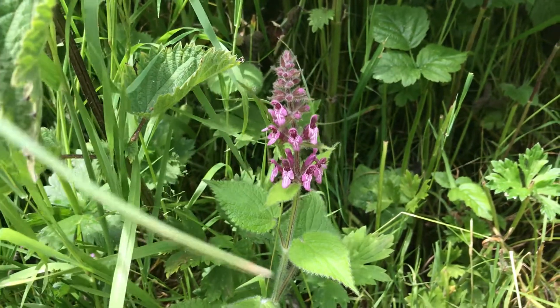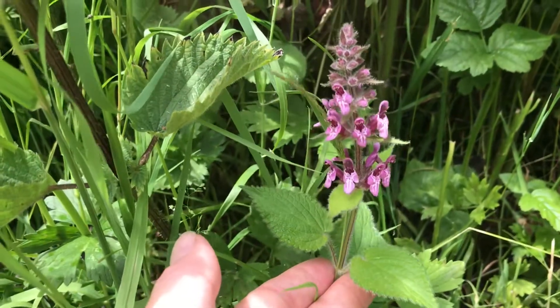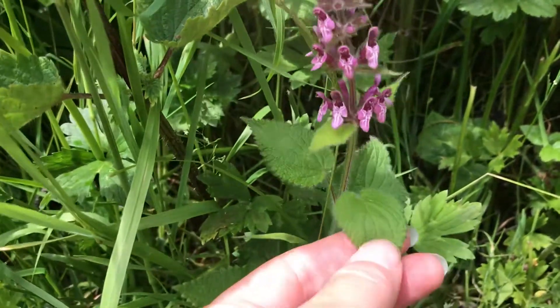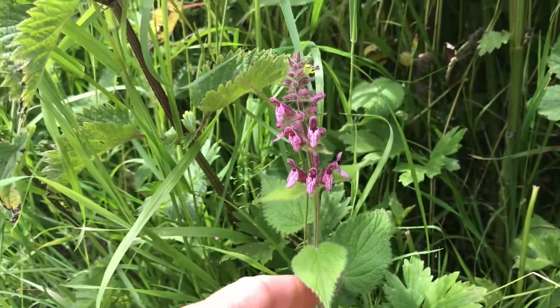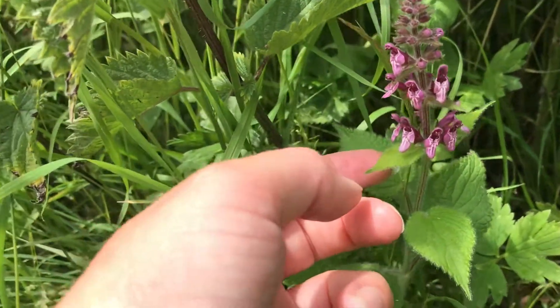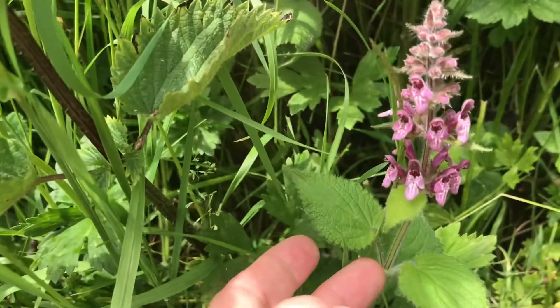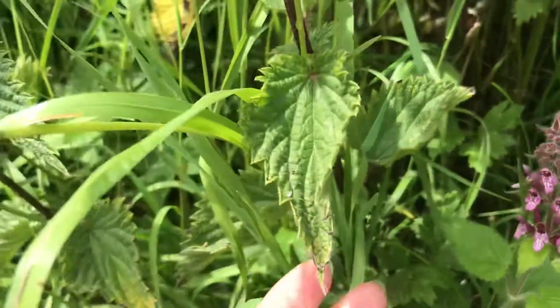I've been walking about today and finding quite a lot of this, what I think is a very beautiful plant, hedge woundwort. I'm going to show you how to identify it and why you may wish to use it. If you're also out in the countryside quite a lot, you will see this growing up and you might think wow, it's really pretty. The bees love it and you might see it often grow next to nettles.